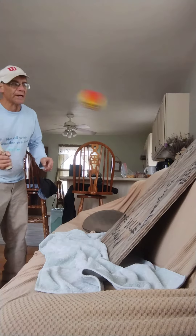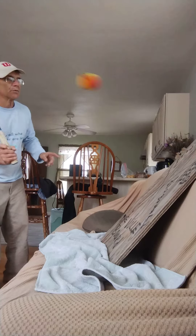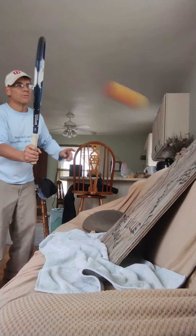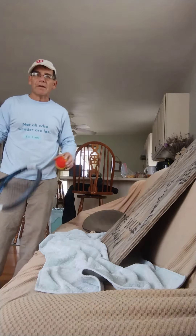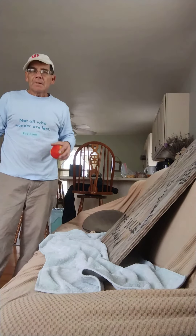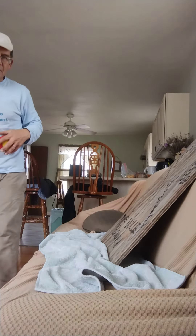I call it a volley board and it's a great way of practicing rallying or volleys at home. Hope you enjoy it — if I can help you, feel free to text me at 414-484-4061.